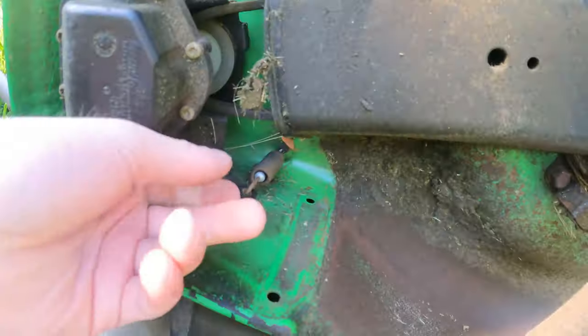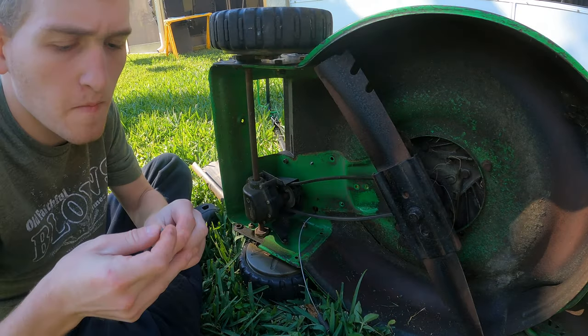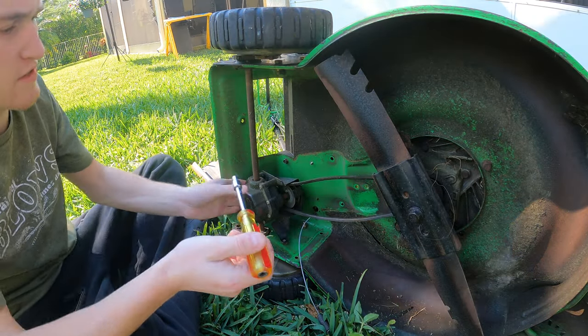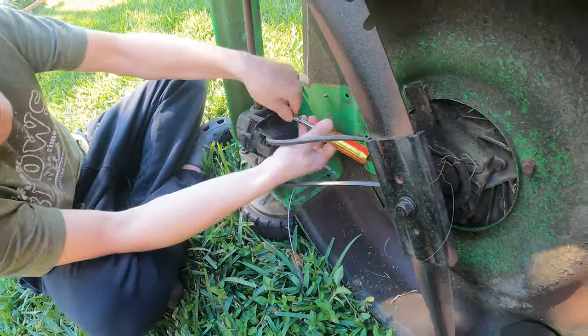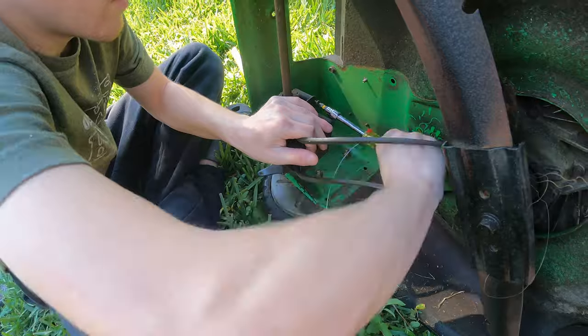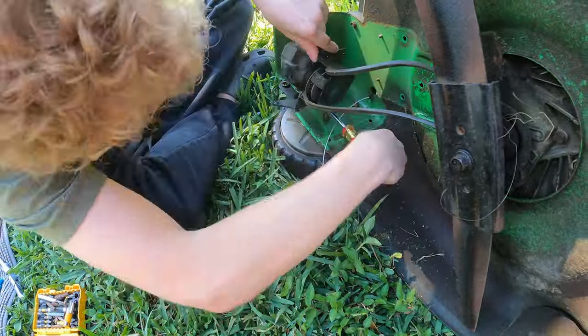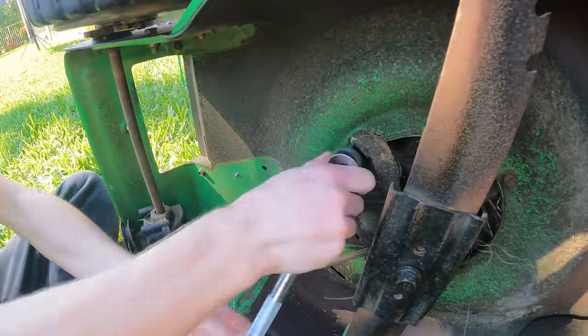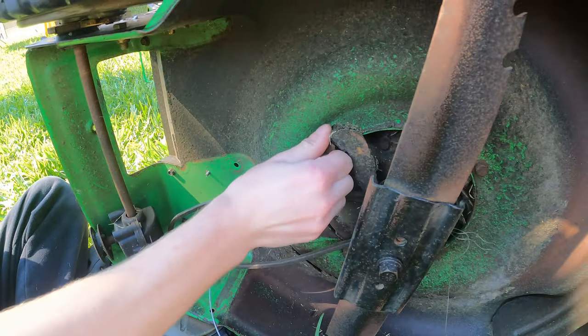You're going to want to take out the cable that pulls on that transmission, and take the cover off of that transmission. That transmission uses a number two square head, which you could attach to a screwdriver, as you can see there, and that little attachment will allow you to take off the belt from the transmission.